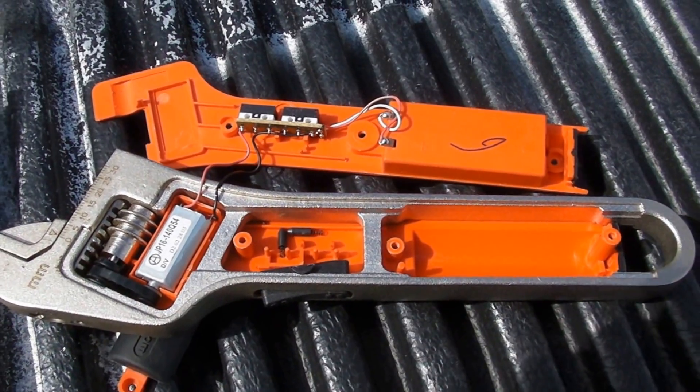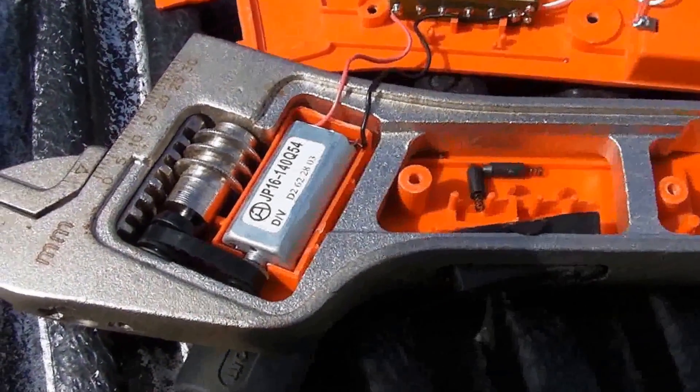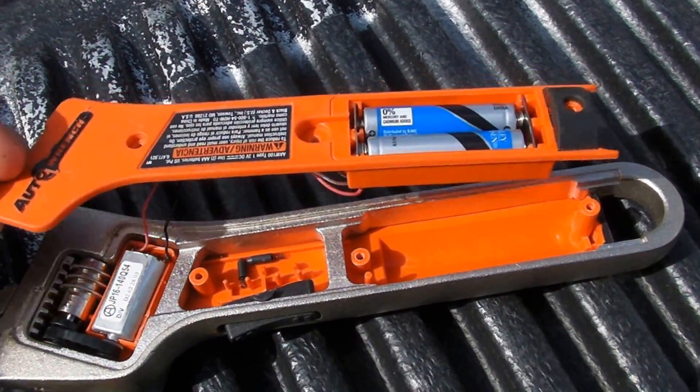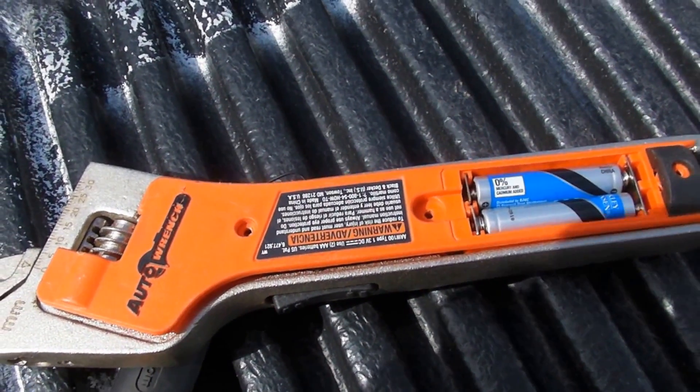So, anyway, there's a good look at how it works. Very simple, very straightforward — more straightforward than I thought it was going to be. I'll just screw it back together and got it working again. Appreciate you watching. Bye.